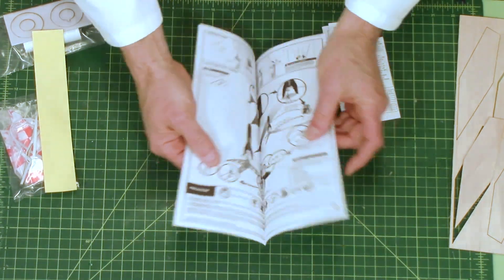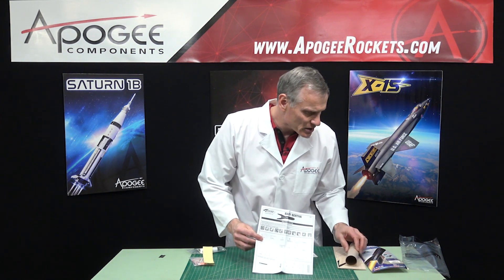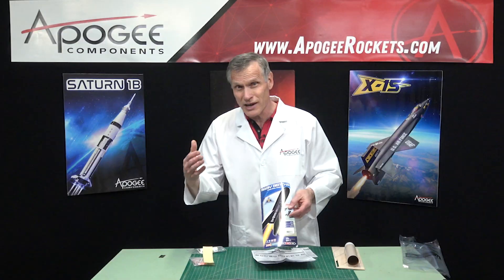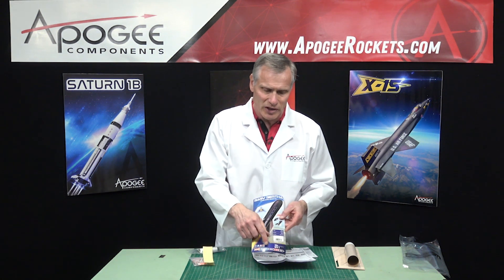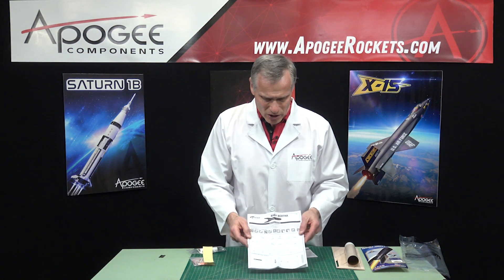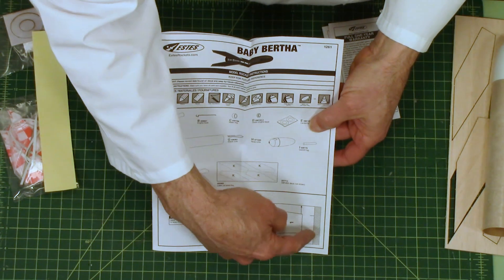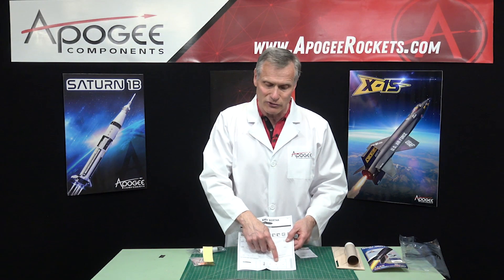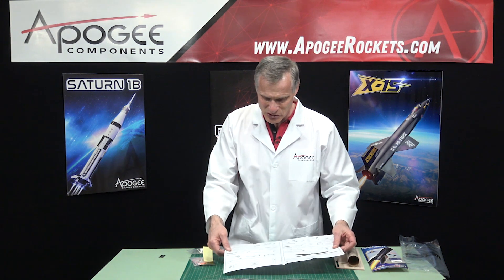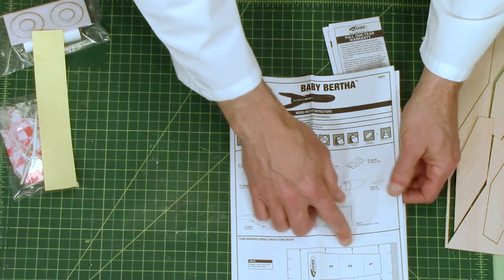Inside you'll find the instruction sheet — four pages, so it's not very hard to build. This is listed as intermediate skill level, which is what Apogee calls skill level two. It's not quite a beginner kit, but it's the next level up with three levels harder, so it's still considered an easy kit. On the front of the sheet, this trapezoid is the shock cord anchor, and there's also a wrap to mark the fins. You need to mark the fins first before you cut out the shock cord mount, otherwise it won't work as a wrap. The third step is cutting out that wrap.